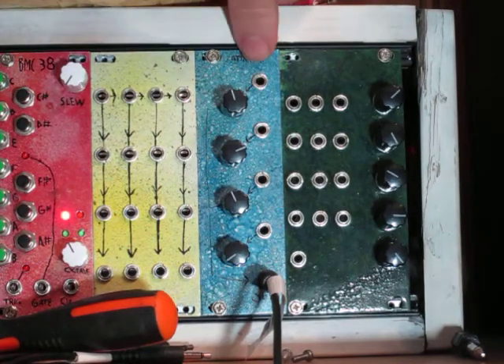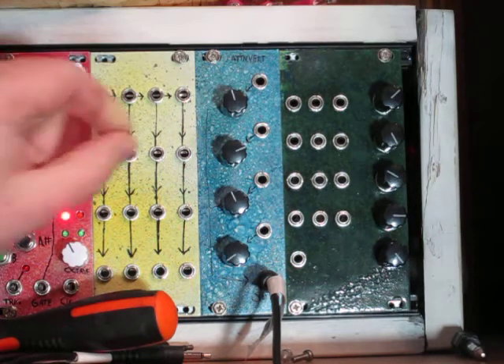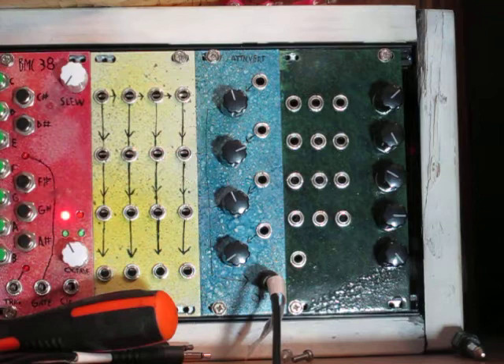Hey everybody, this is the new Barton Musical Circuits Attenuverting Mixer. This is a pretty simple one — it's a DC mixer where each of the knobs is controlling an attenuverter.